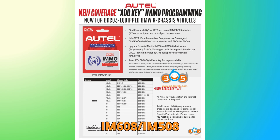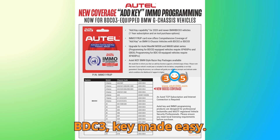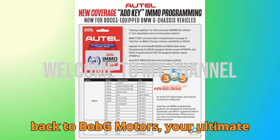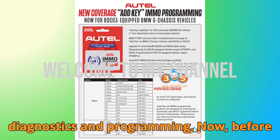Auto IM608/IM508 update: Add BMW G-Series BDC3 key made easy. Hi everyone, this is Hussein, and welcome back to Bob G Motors, your ultimate destination for everything related to car diagnostics and programming.